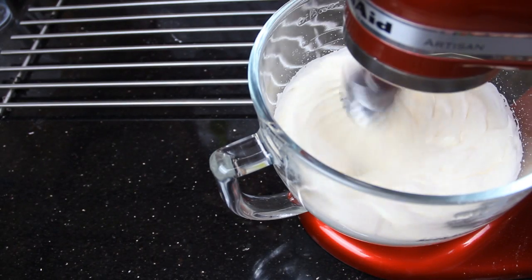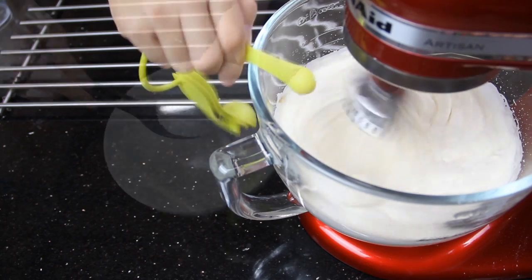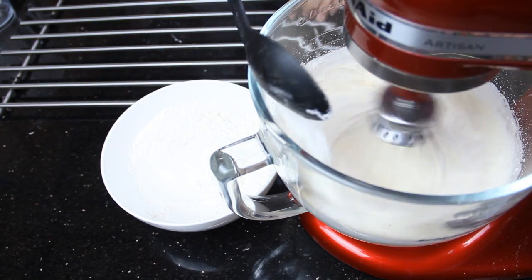After 8 minutes, turn your mixer to medium speed and drizzle in vanilla extract. Lastly, gradually add in the flour mixture until everything is well combined.